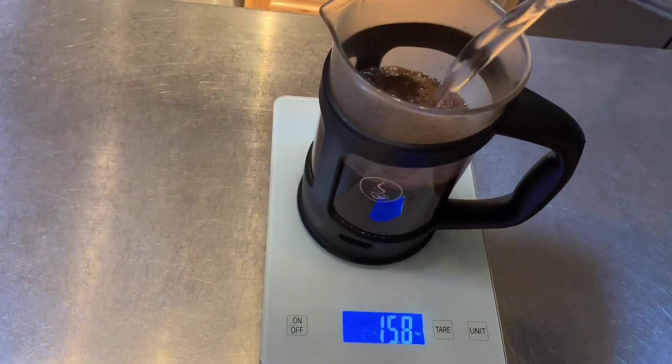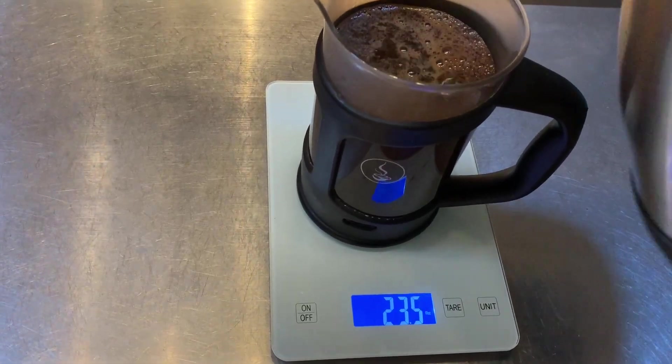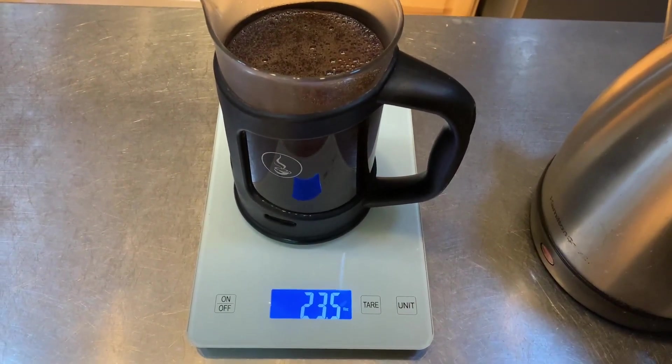We have tested this with little micro weights to see how accurate it is, and it is super solid. So accurate scale, really cute, aesthetic, looks nice, works great, has lots of options and versatility.